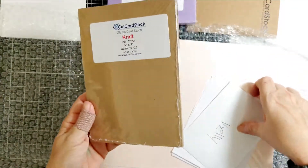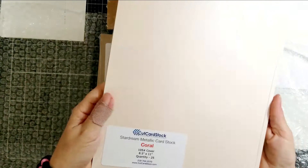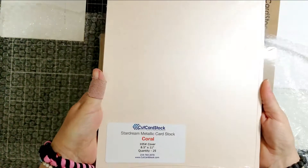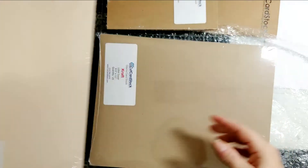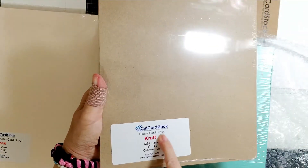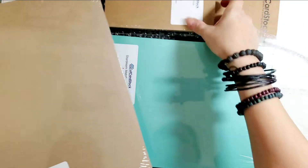I got more Star Dream because I really like this stuff. It's really beautiful — it's 105 pound weight, which is good, and it's super sparkly. I also have the Glamour cardstock in 129 pound, as opposed to the other which is 80 pound, so I wanted to try the different weights.